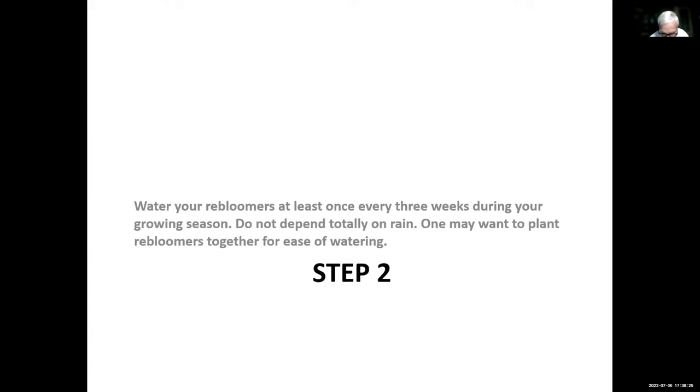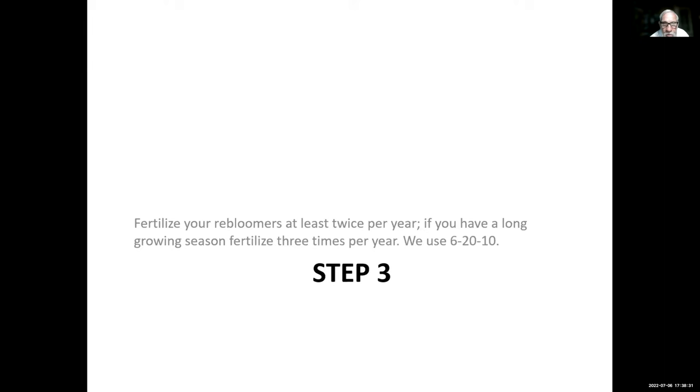Step three: re-bloomers have to grow faster than the once-ers, so fertilize your re-bloomers at least twice per year. If you have a long growing season, fertilize three times per year. We use 6-20-10 here in our garden. Anything with a pretty high middle number — which is the phosphorus — will be okay. We try to keep the first number, which is nitrogen, as low as possible. Too much nitrogen, too much water, and particularly hot weather is a great combination for iris rot.